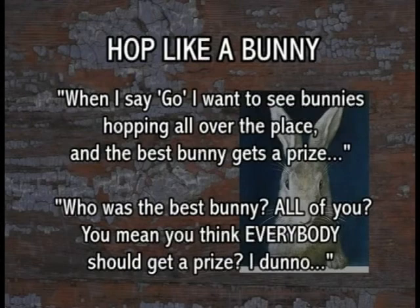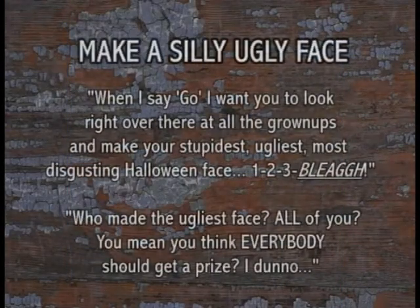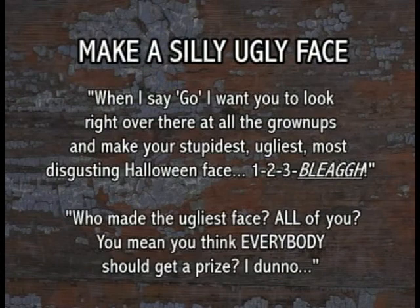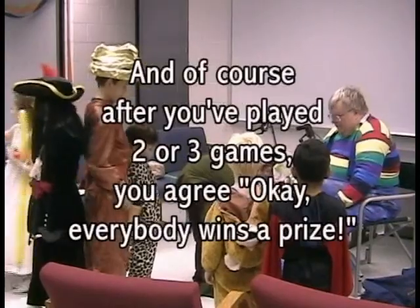Who was the best bunny? All of you! You think I should give you all a prize? Okay — we will have a stupid, ugly, silly, disgusting face contest. I'll say one, two, three, go, and I want you to look right over there at all the grownups and make your stupidest, ugliest, most disgusting face. The one who makes the ugliest Halloween face gets a prize. Ready? One, two, three — blah! Turn around and make them at me! Who made the worst face? All of you. Everybody wins a prize — stay right there and I'll see what we have.